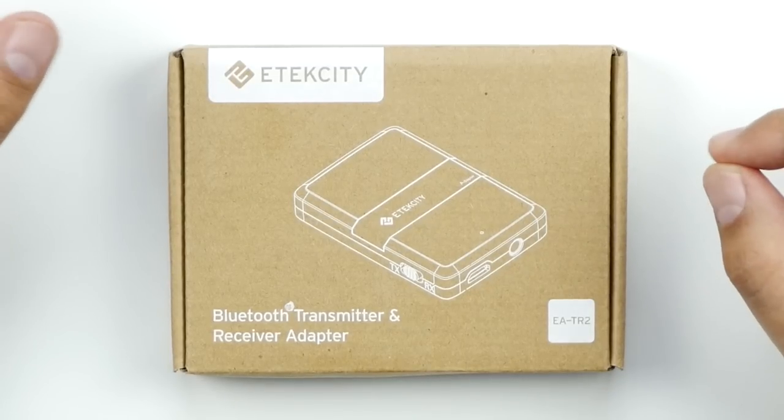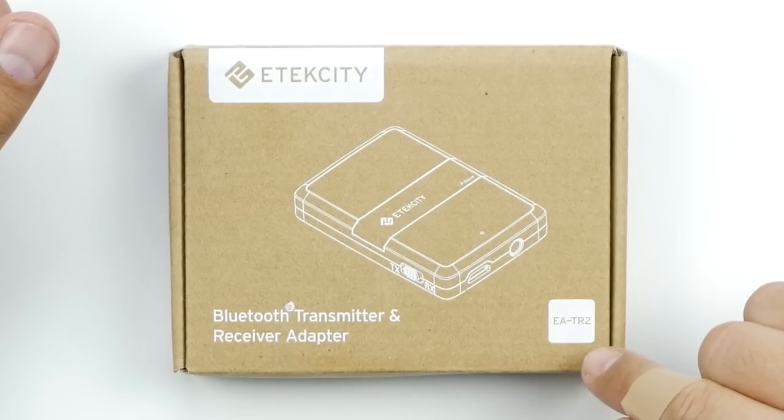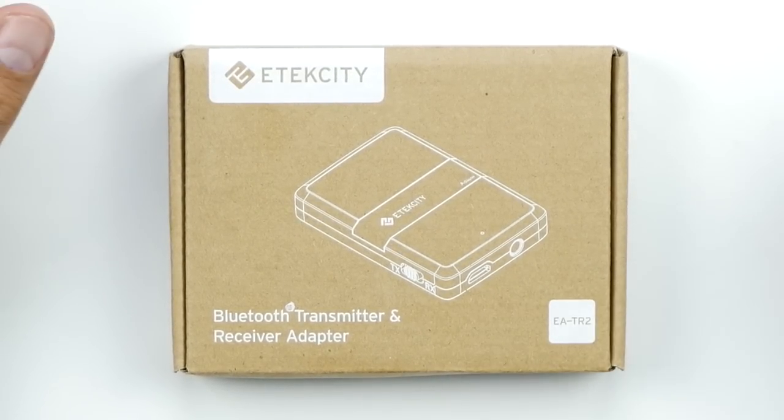Today we're going to make everything that's not Bluetooth, Bluetooth. We're looking at the E-Tech City EATR2 Bluetooth Transmitter and Receiver Adapter. It will make anything that has a 3.5mm auxiliary port or an RCA port Bluetooth compatible. It's kind of like a pass-between.